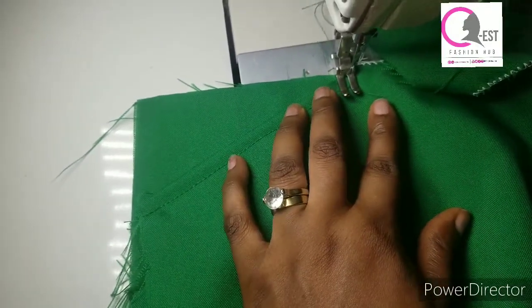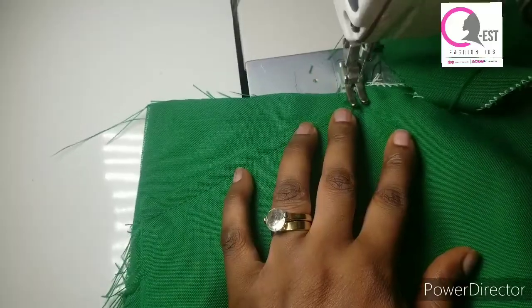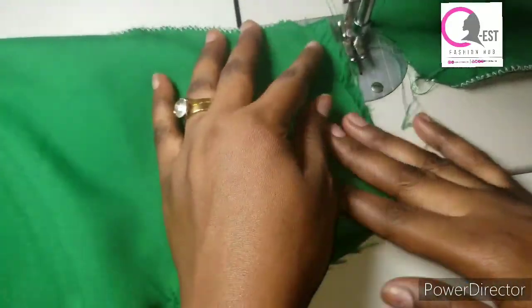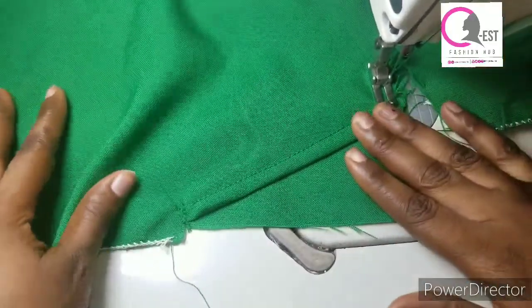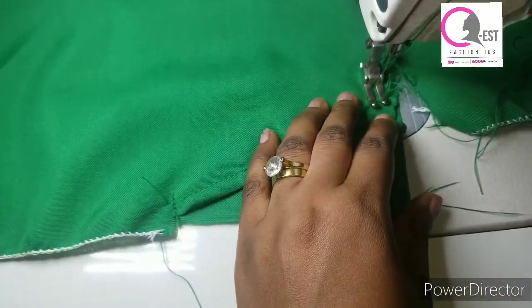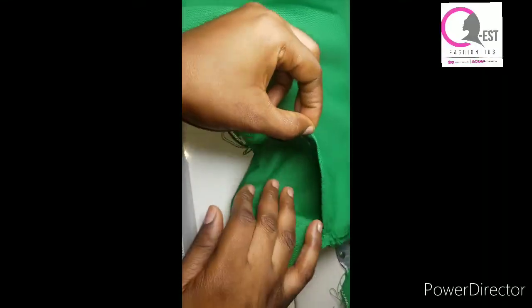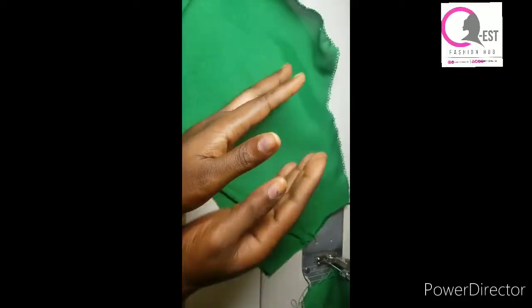After that I'm going to secure the upper part, making sure I arrange it properly before securing it. When I was done stitching it down, this is the pocket — can you see how neat it is? And this is the back view — it's looking so neat and beautiful. Now I'm going to repeat the same thing I did here on the other side. This is what I have when I was done fixing both pockets. Can you see the upper part — how clean the pocket is?